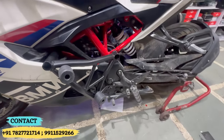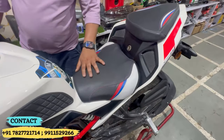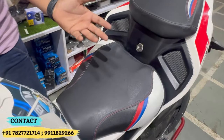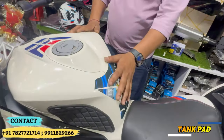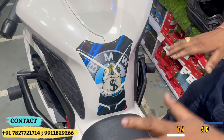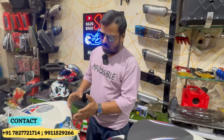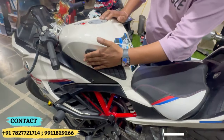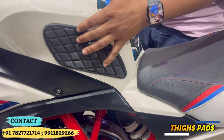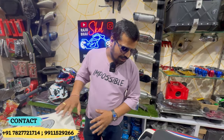The crash guard is the most important part for safety protection. The tank part of the product is important because when the rider falls, it protects the front of the bike. Normally scratches are avoided with this. So this is the safety feature. Let's see what the advantages and disadvantages are.